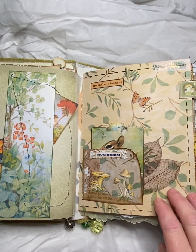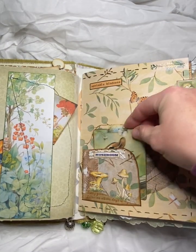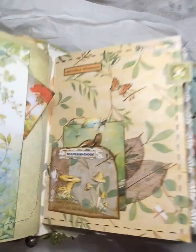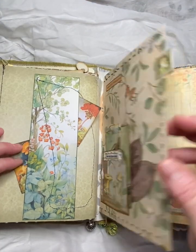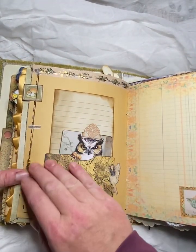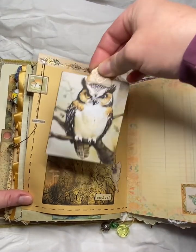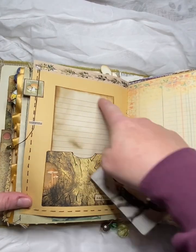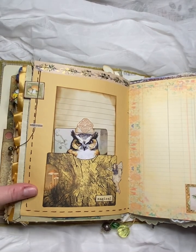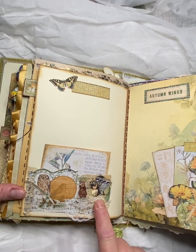This is the beginning of the second signature. We've got a pocket here with a little journal card. And some faux stamps there — I think I put card between them to make them a bit thicker and used it as a tab. And we've got a cute dangle there. And another journal card and some journal space there. In you pop some pretty ledger paper here. And again, that was part of the snippet roll.